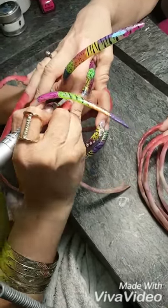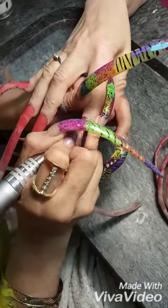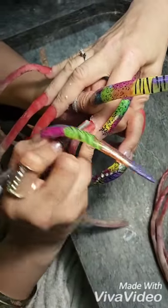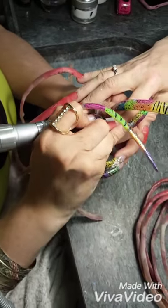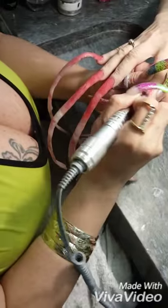Hi guys, welcome back. This is another video with me, Miss Maria, and I am here with Miss Kathy and Miss Jordan. I am here filing her nails. I already put the Pink Acrylic on her and I have Super Pink — she loves Super Pink, so that's what I have on her nails.